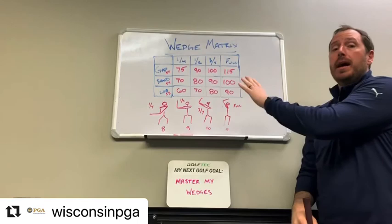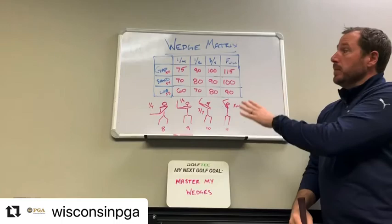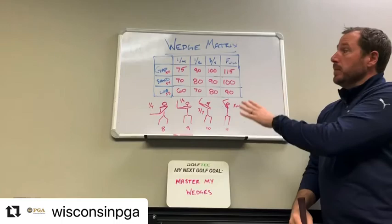If you can dial in your yardages, you're going to be on your way to really improving your score by controlling your wedge play. If you have a big enough space, do this in the backyard. If not, once the season starts get on the range, work on your wedge matrix, and you'll see your scores lower. Look forward to the rest of the videos today.